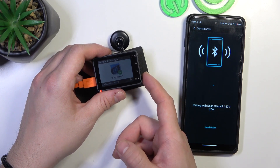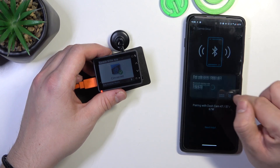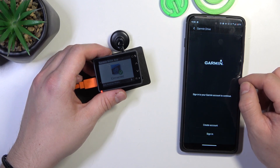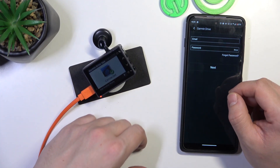Accept. And then you have to sign in. Now follow the next steps, sign in to your account.